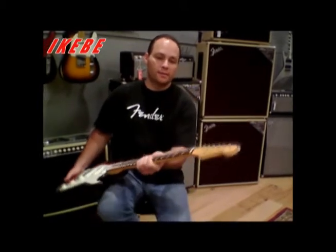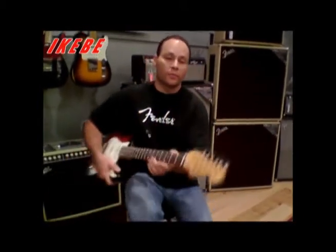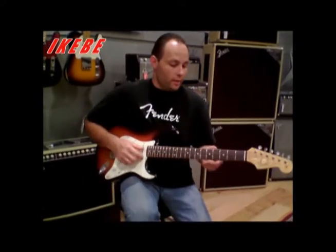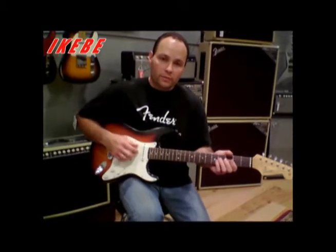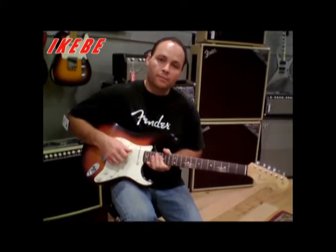It has a 60s style quarter sawn with a round lap Indian rosewood fingerboard, reminiscent of a 65 Strat with 6105 fret wire, nine and a half inch radius, pearl dots, and hand-wound Abbey Strat pickups.